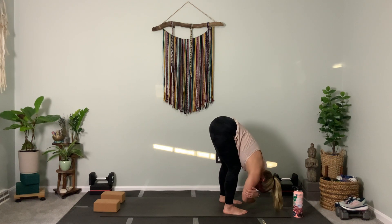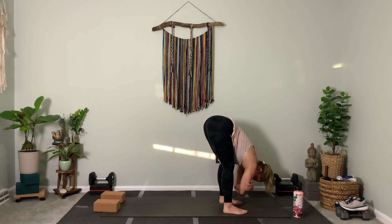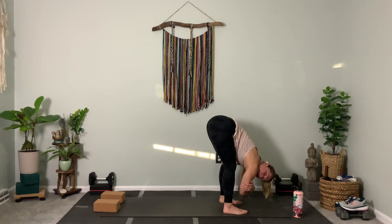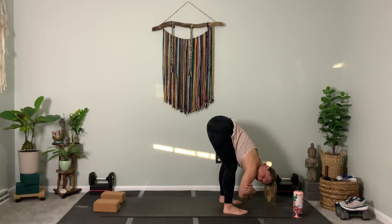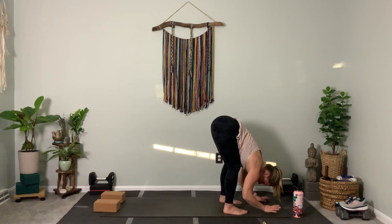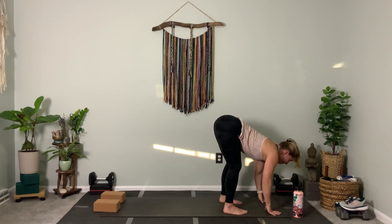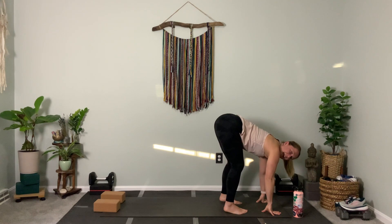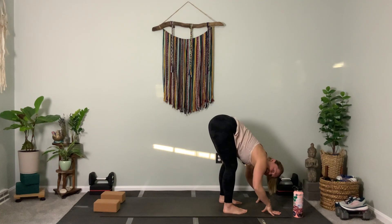Move from left to right — let your torso swing like a pendulum from side to side. Then exhale and fold forward, releasing down further.